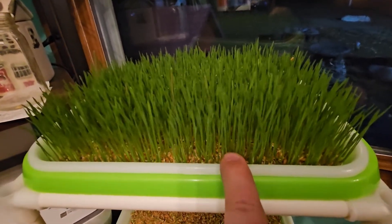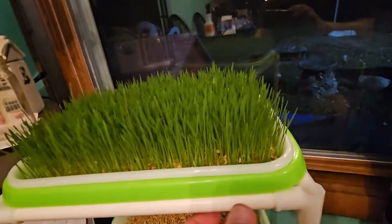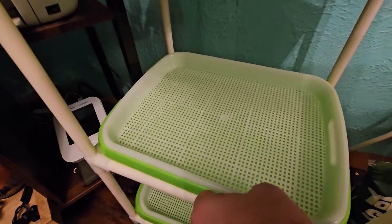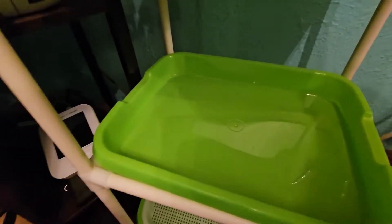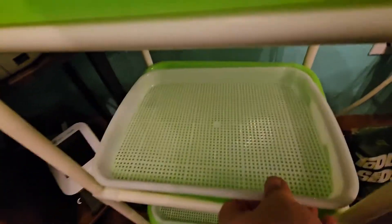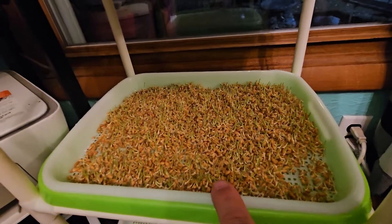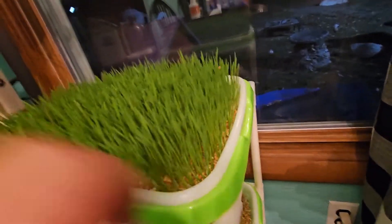This one is just about three days old and it's going to catch up to that tray really quick, because these trays don't hold any dirt — they just allow water to filter through, and then the water will sit in that tray just like that. What happens is your sprouts will grow roots, and those roots will always be in the water.